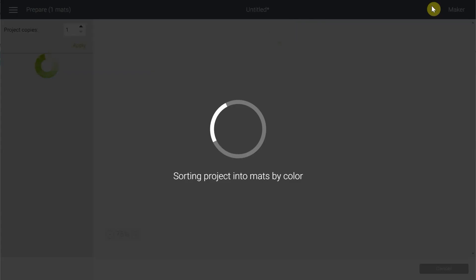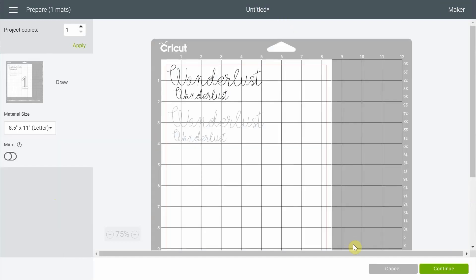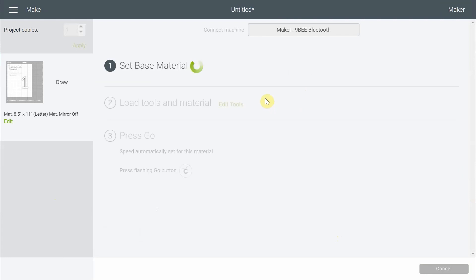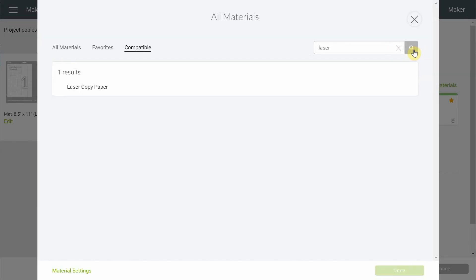I'm using some printer paper, so I'll select 8 by 11 letter size to make sure everything fits inside. Then I'll browse all materials and search for 'laser' because there's one called laser copy paper — that's the one I want to choose.